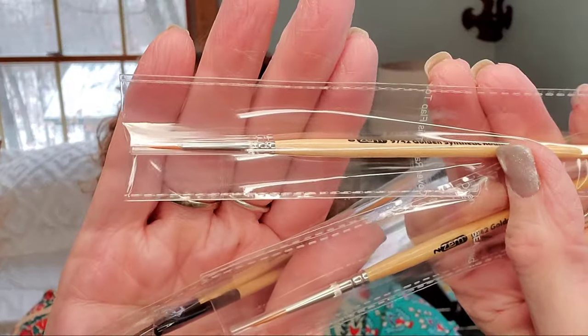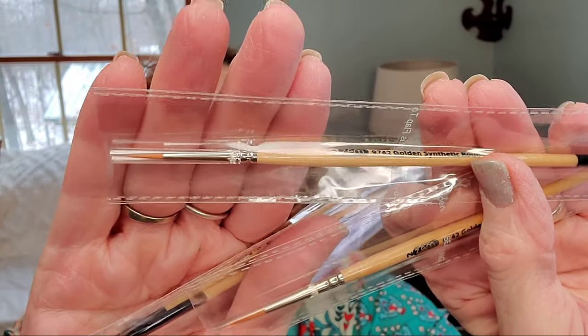These came in a pack — they're all individually wrapped but were in this pack together. These are also from Amazon and these are the Golden Synthetic Rounds Series 9742. I got the size one, three-aught, 10-aught, and a size two. I didn't know I was getting those smaller ones, but it's nice to have different size points. So I'm going to try those.